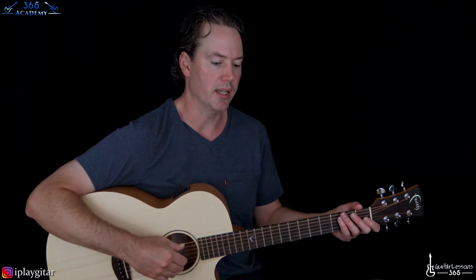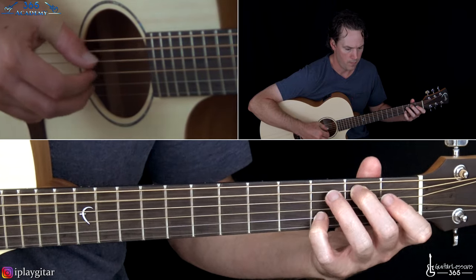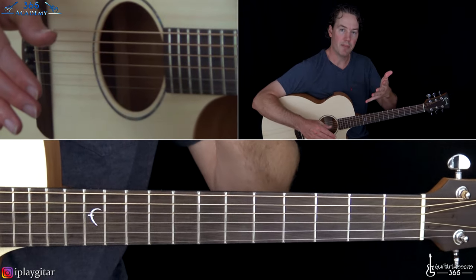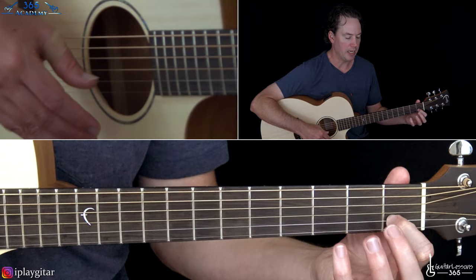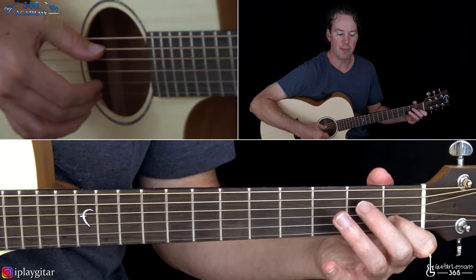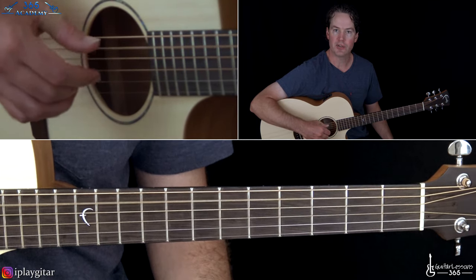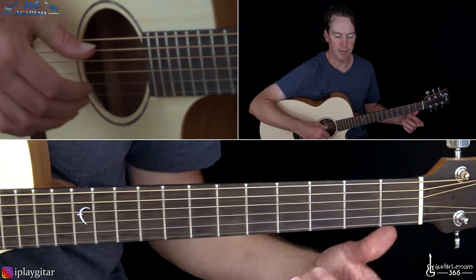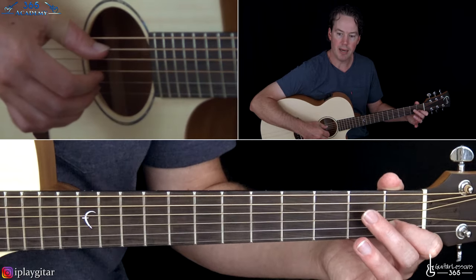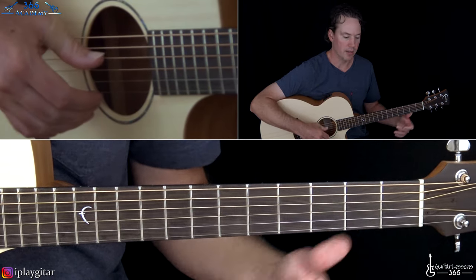Now let's get to the chorus section. This is a pretty cool part that is repeated. The first time you hear it, it's only repeated a couple of times, and later on in the song it's repeated longer. We're going to start this — all you need is just your index finger at the first fret on the B string. We're going to start here with picking this pattern. It's going to be the open A string and the high E string together on the first beat. The A string here is going to be what the thumb's hitting — the open A on every beat.